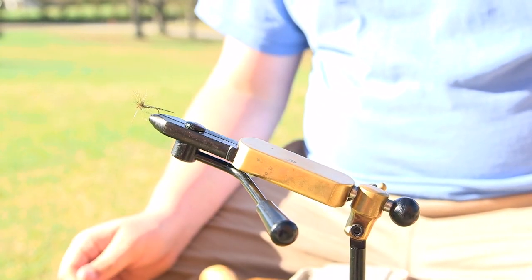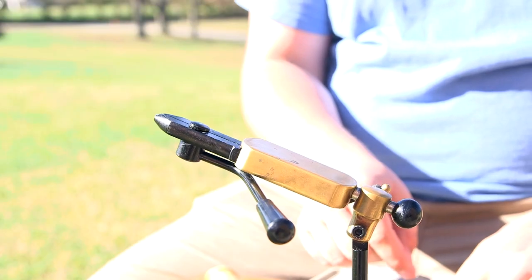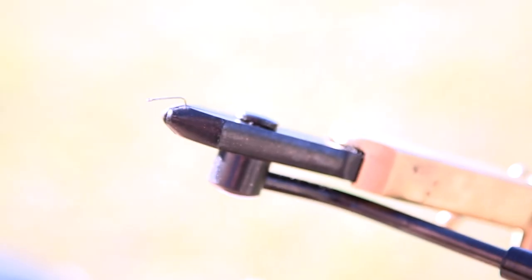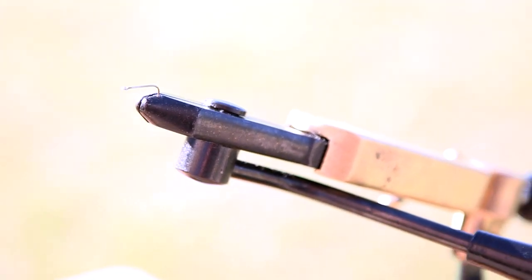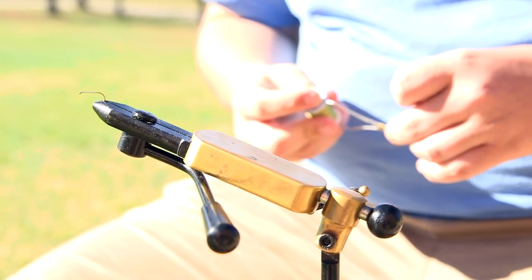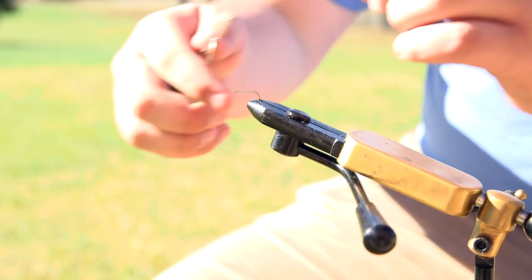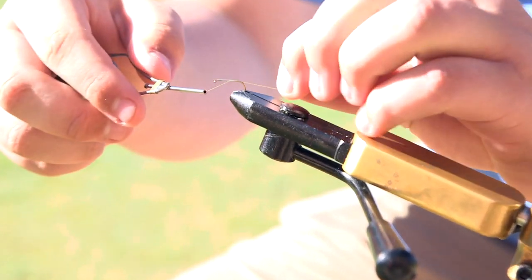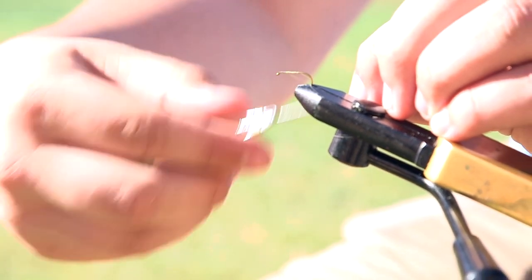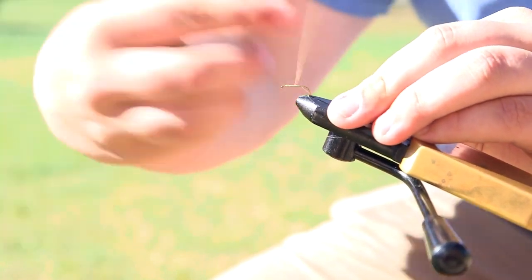The next fly we're going to tie is the Adams Parachute Fly — we are going to tie a green variant. First, put the hook in the vise with the eyelet facing out and the barb inside the vise. Take your bobbin and change the thread to green to match the pattern of the fly — just pull the thread out, unpop it from the bobbin, and place the green one in. Start at the back of the fly, wrap quickly to the top, then wrap back down to the back and cut off the excess. Then slowly build up a body on the fly.